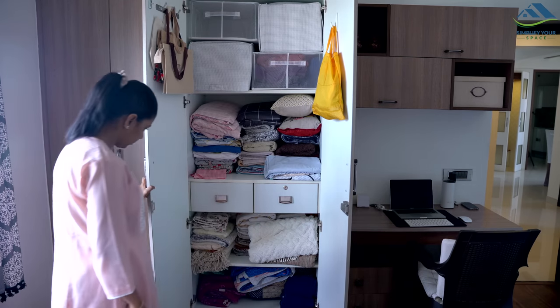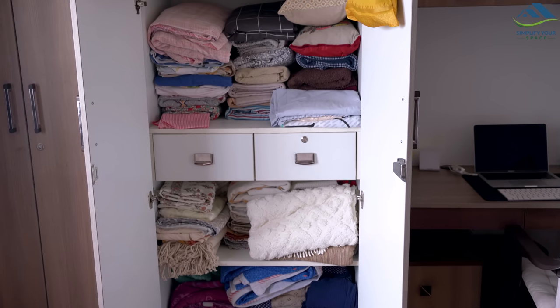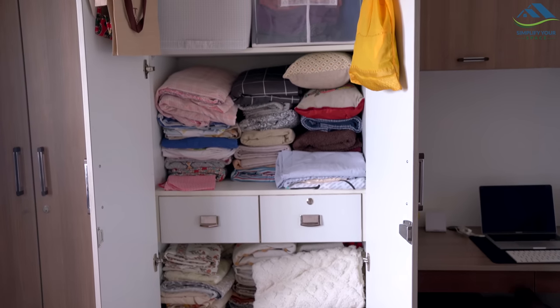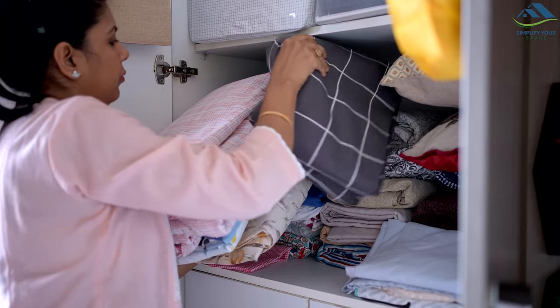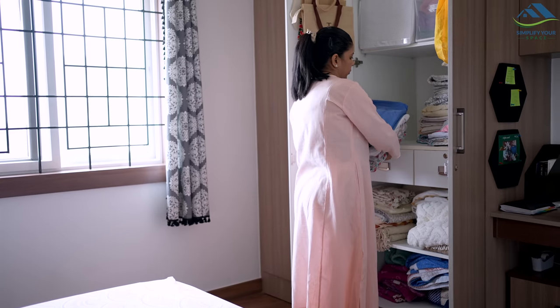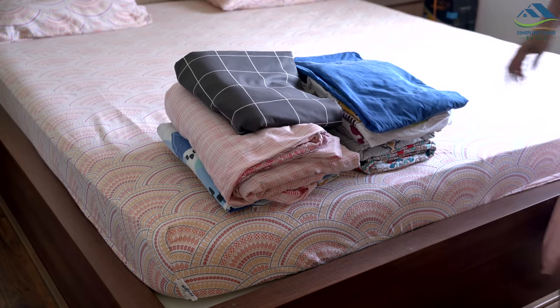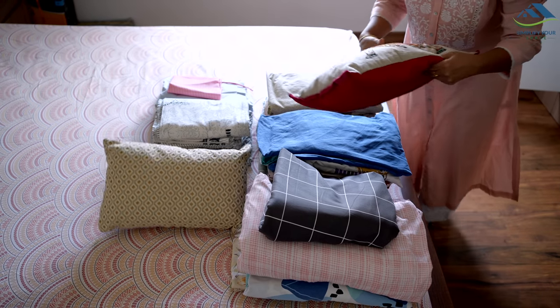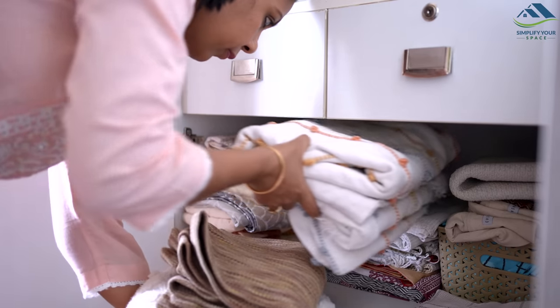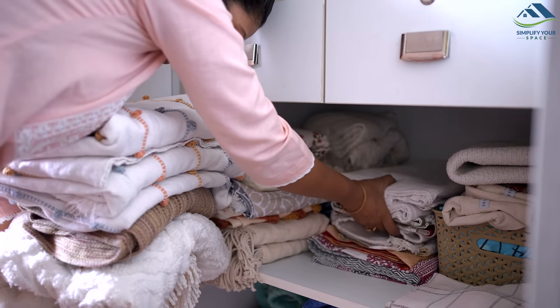This time, my linen cupboard has become mixed up with items that don't belong there, such as table covers, table runners, and cushion covers. Whenever you plan to clean a space, it is important to empty it out first. This allows you to remove items that don't belong and helps identify things that are no longer needed, making it easier to declutter.